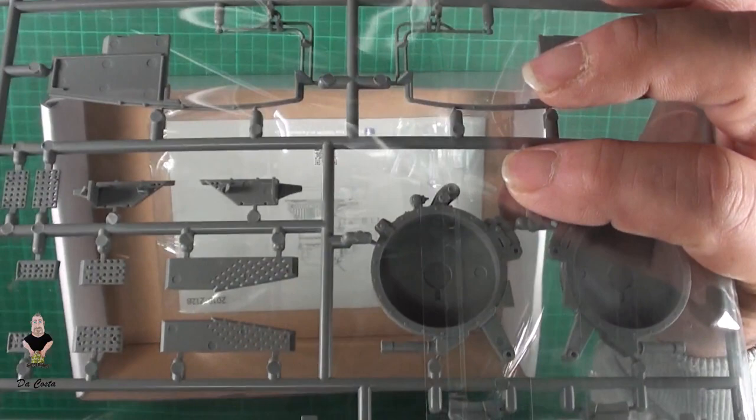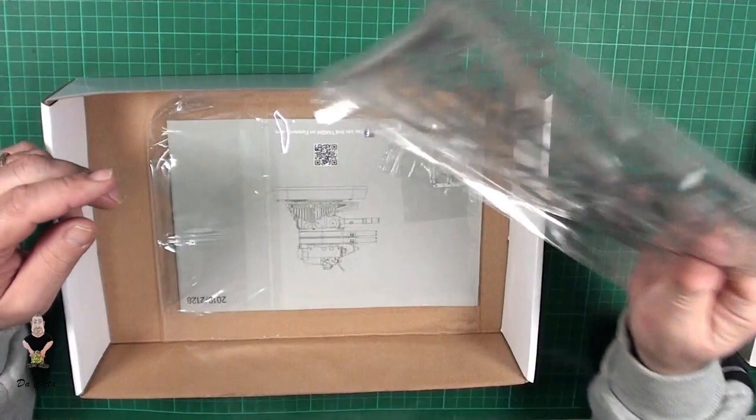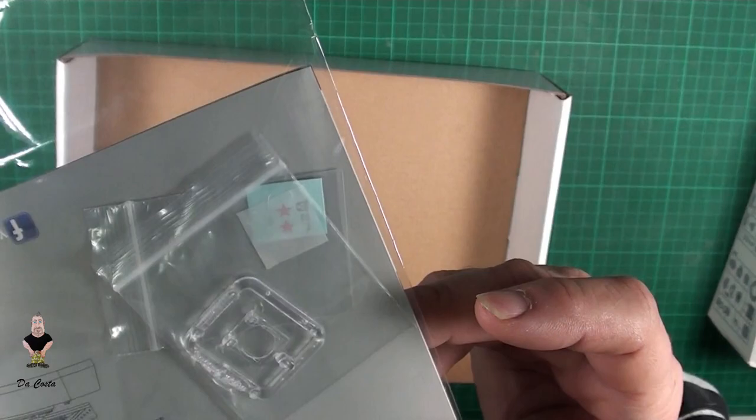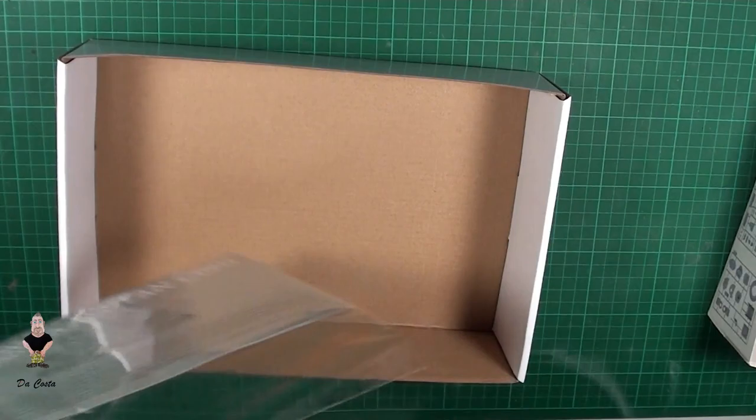Even on the bottom it seems nice — there are rivets there, so it's good. We got a clear part here as well.